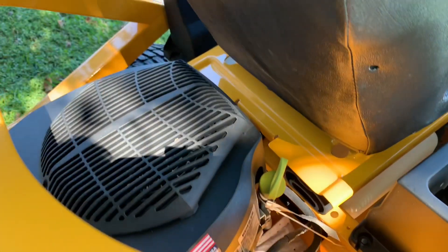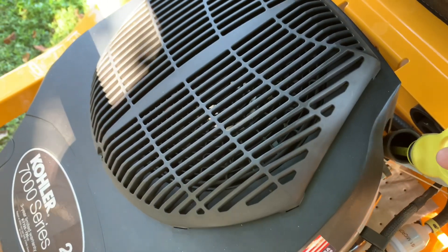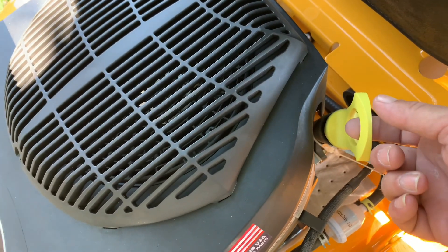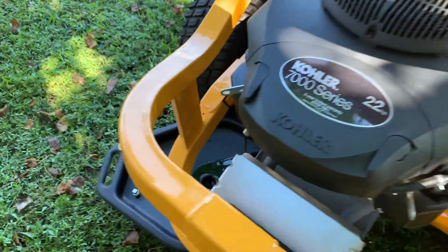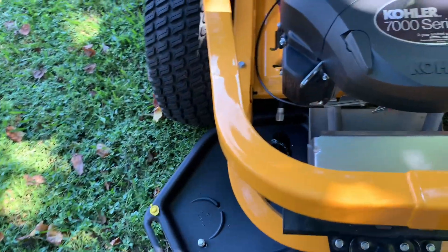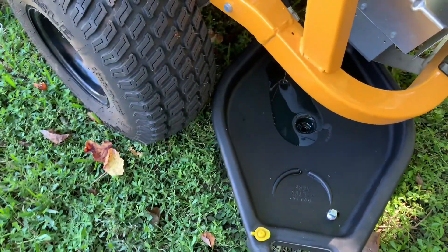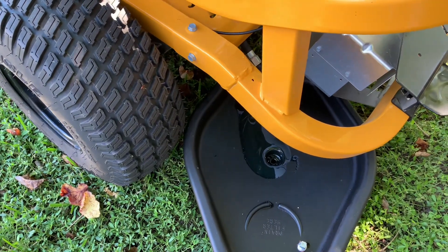I have the oil draining and I'm going to pull the dipstick up a little bit to allow some air into the system and let that oil come out of there. I'm going to let that drain for a little bit and I'll start the video back up shortly.